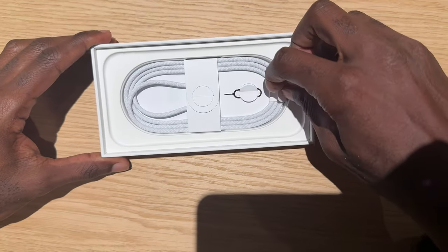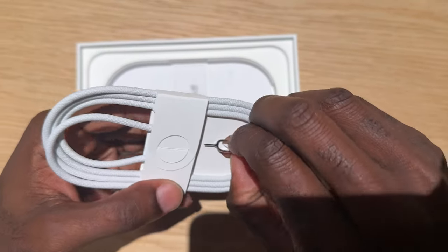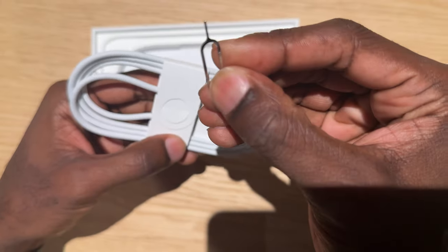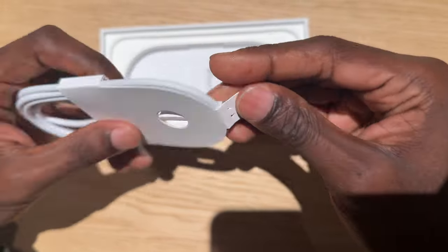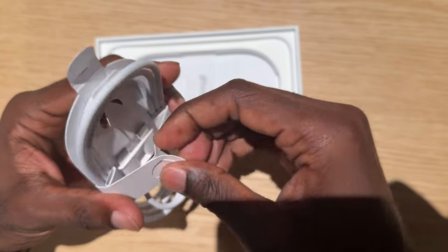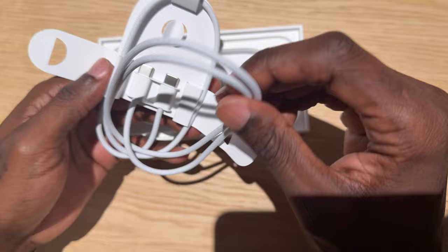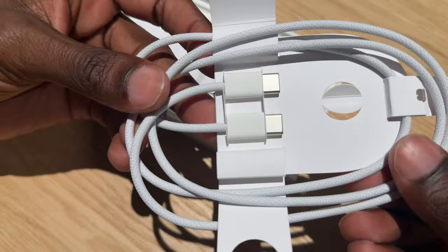Also, we have a braided USB-C cable in the box and the usual SIM pin tool. We actually thought this wasn't going to be in the box this year, but they still include that, which is good. And of course the USB-C cable, just a regular two meters as well in the box. But I won't use this because I normally do wireless charging.